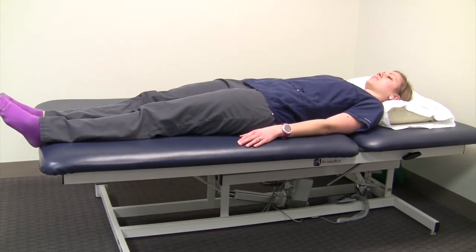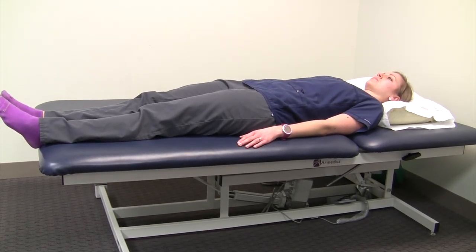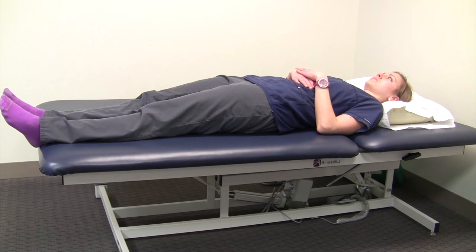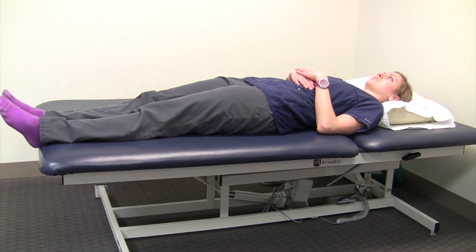Exercise number four is the gluteal squeezes — and yes, those are your behind muscles. The way that it's written in the book is to actually squeeze the butt cheeks together, hold for a few seconds if you can, and then gently let go.